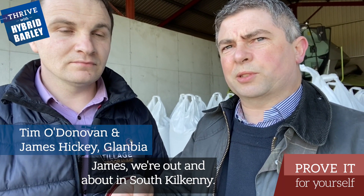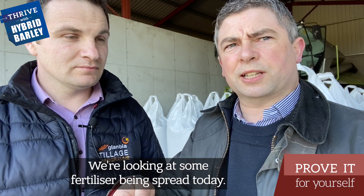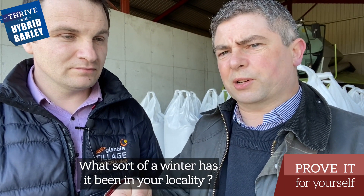I'm here with James Hickey from Glanbea. James, you were out and about in South Kilkenny — we're looking at some fertiliser being spread today. What sort of a winter has it been in your locality?